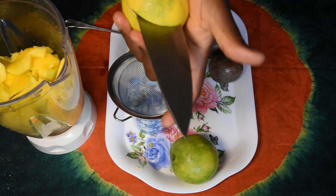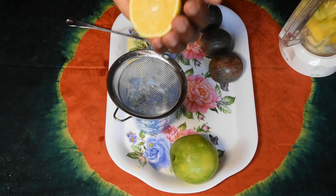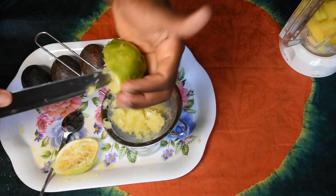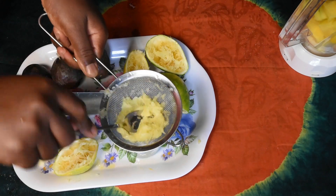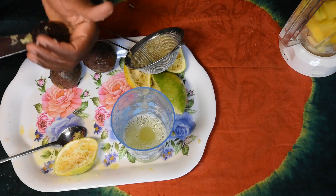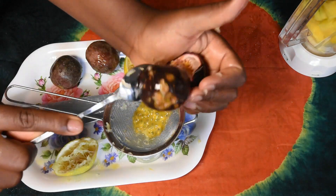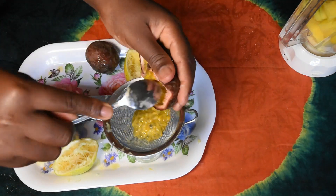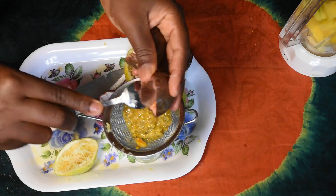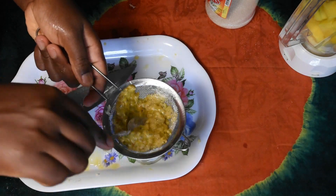I'll make the orange juice. This is passion fruit — I'm also going to get some juice from it. I have added sugar so that it can release the passion fruit juice.